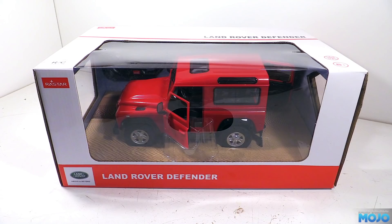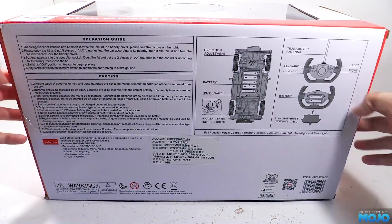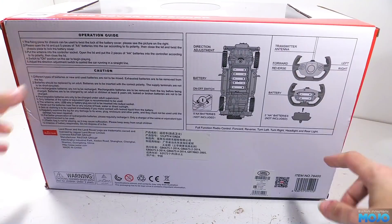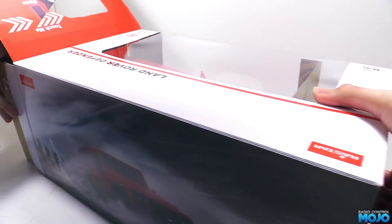Rastar also make various sporty cars in 1/14th, along with a rather nice Range Rover you often see modified with police lights. They're only rear wheel drive with very limited suspension so they're no good at all off road, but on fairly flat truck layouts they scoot around quite nicely. The truck and the radio both use AAs, not the old PP3 9V that only ever lasted a couple of hours — much better than the old days.